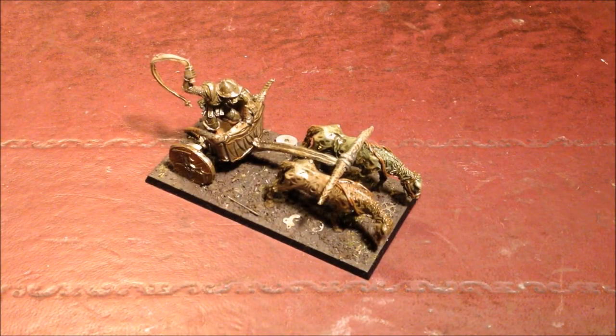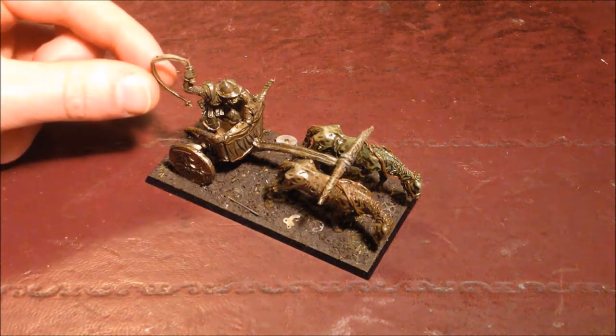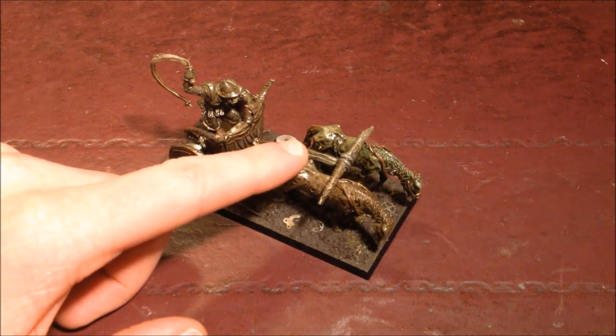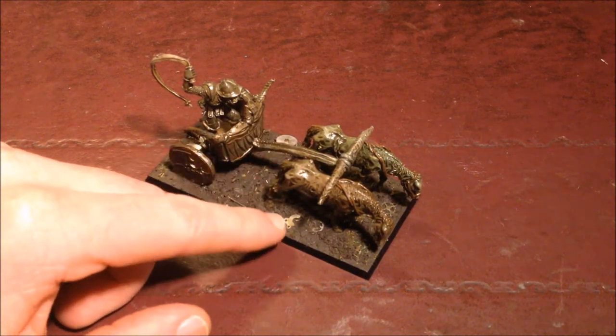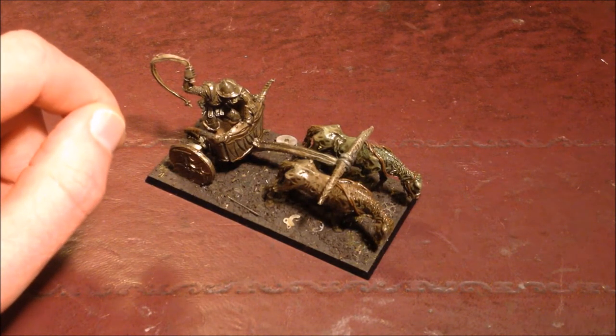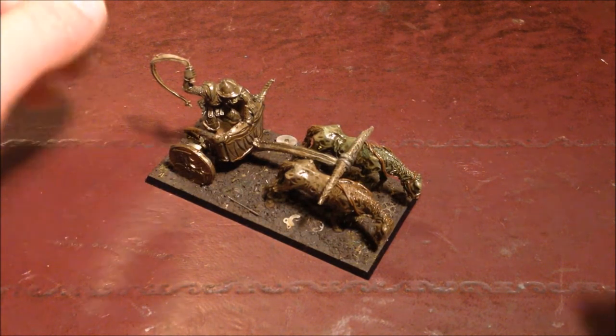Welcome back Nerglings! Today we're going to be looking at one of the miniatures I've completed for Barocca's Realms of Chaos army. This is a lovely model — it's the old school Chaos Chariot. It's got a lovely little bloke with a whip on top, and I've used a couple of Eureka horses — they're sort of almost like zombified horses from the Eureka Undisciplined Army set.